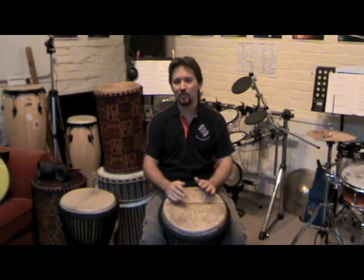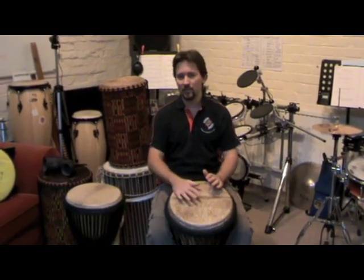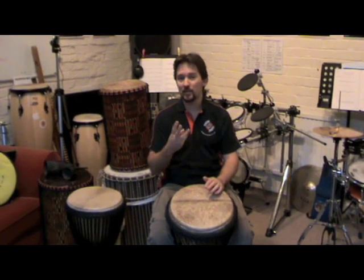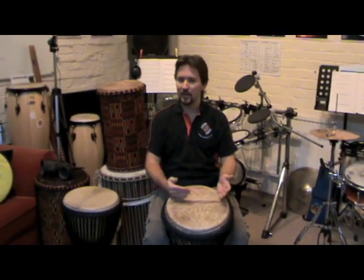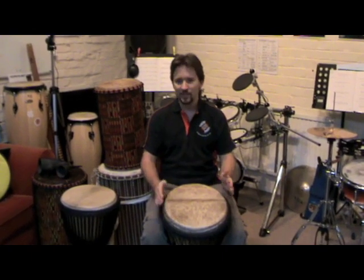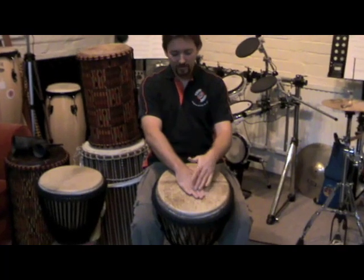When you are playing a djembe, the most important thing is to remember the technique and the three sounds that you get when playing your djembe. The first sound we're going to look at is the bass of the drum. The bass tone is played in the middle of the drum with a flat hand, fingers together.